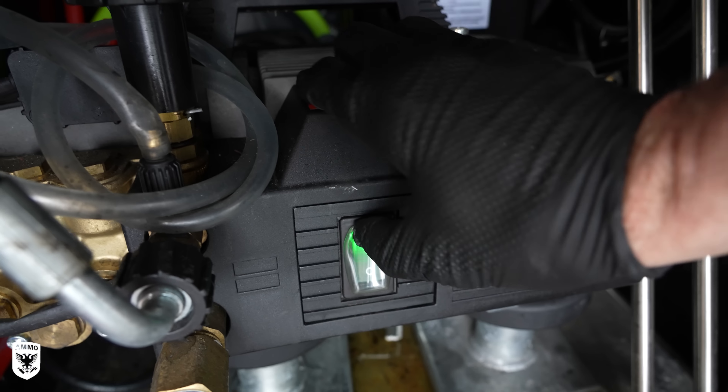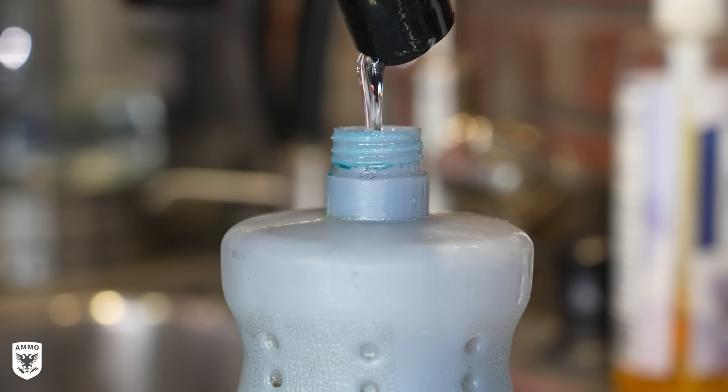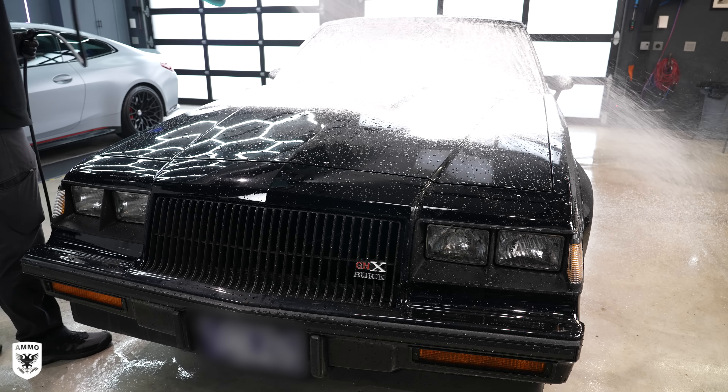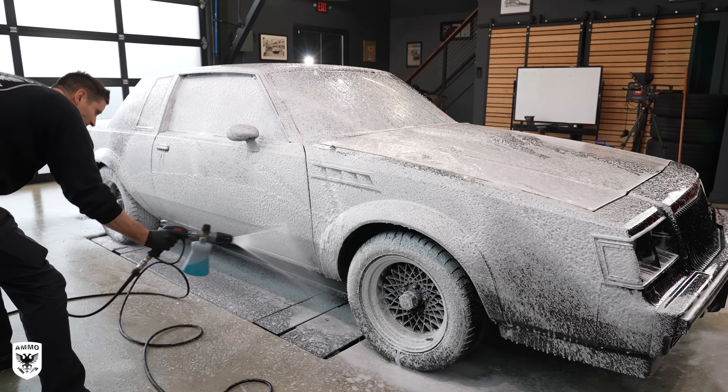The 3.8 liter V6 was rated at 276 horsepower at 4400 RPM and launched the GNX from 0-60 in under 5 seconds, and the quarter mile in just 13 seconds. Relatively speaking, that was lightning fast in this era.